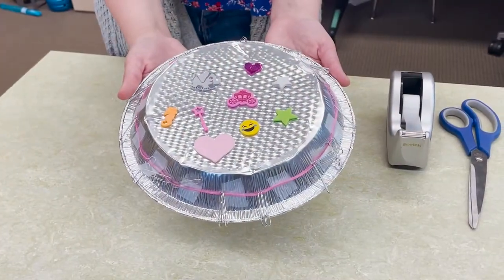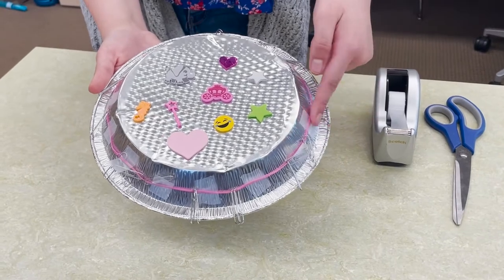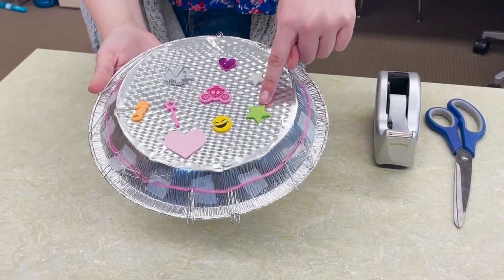Here's what you'll need to make your tambourine: a foil pie plate, paper clips, plastic laces, foam shapes, tape and scissors.